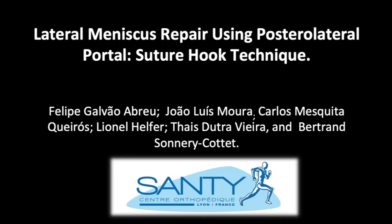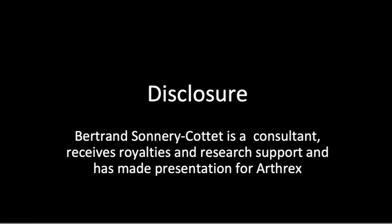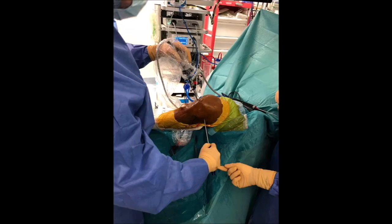This video demonstrates a lateral meniscus repair using a posterolateral portal. In this technique, a suture hook is used as a tool to place vertical sutures repairing longitudinal tears of the posterior horn of the meniscus.